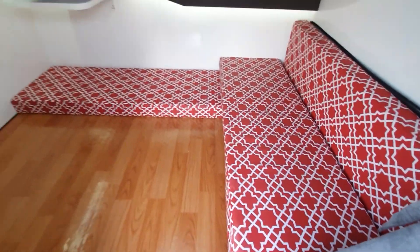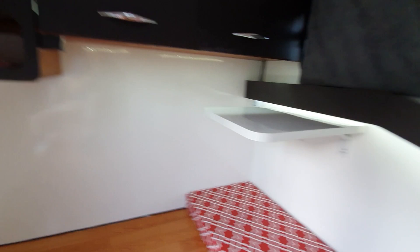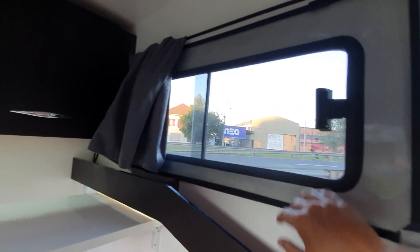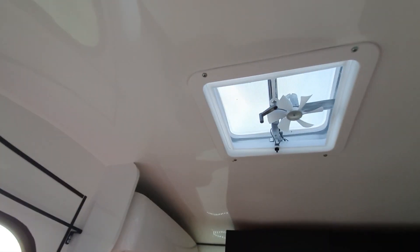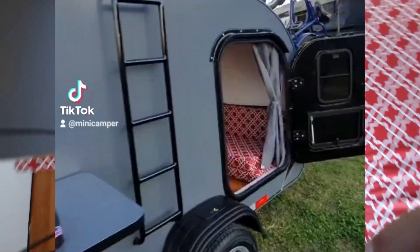Trailer escurtinho, sofazinho, mais um sofá, uma mesinha para o notebook lá. Olha só, tem um quarto que está na mesa. Esse trailer, no arco do bolso, divertido. Tem que ver, não é?